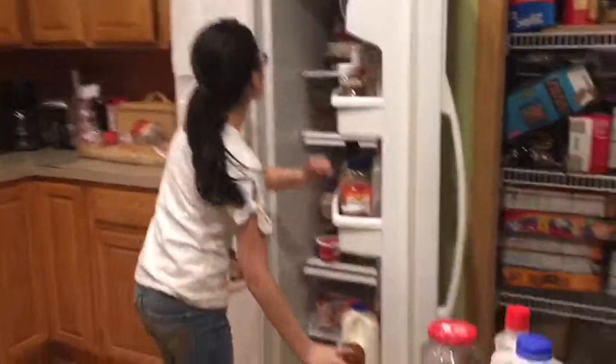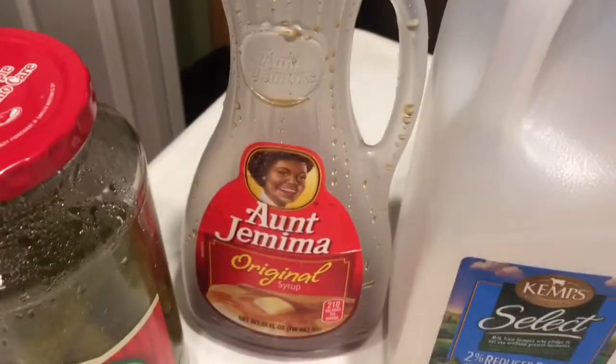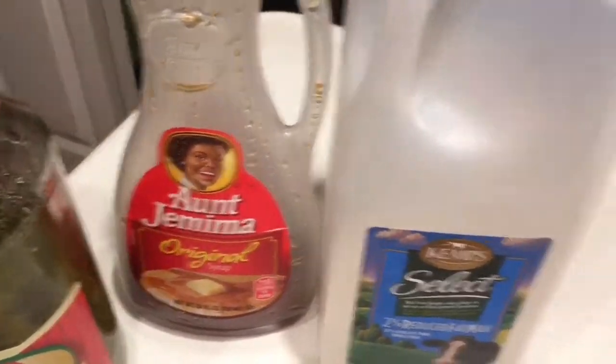Put whipped cream in this stuff. Here's what we have so far — we've got whipped cream, pickle juice, 'Oh Your Mama' original savory, and then we got some Kemp's.